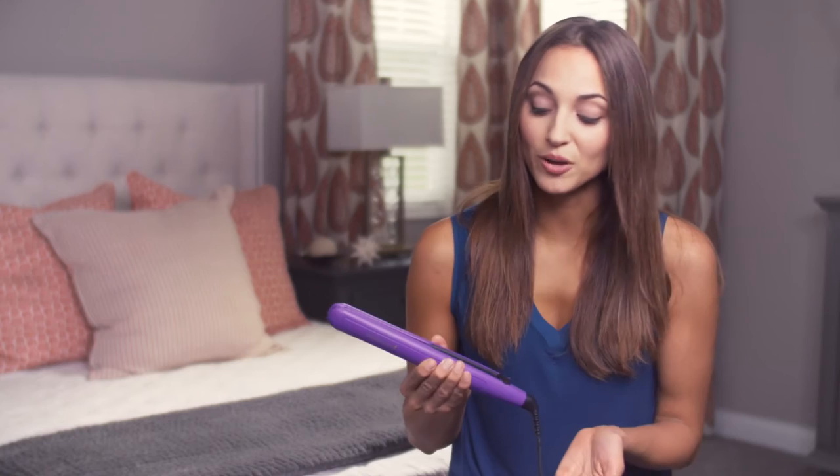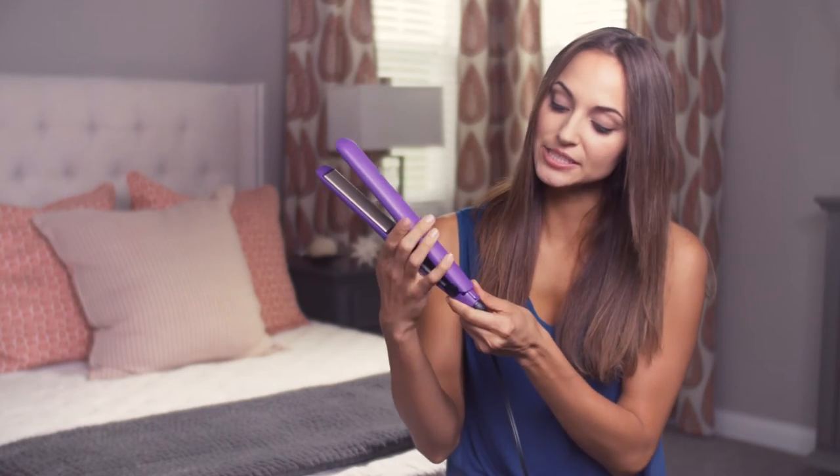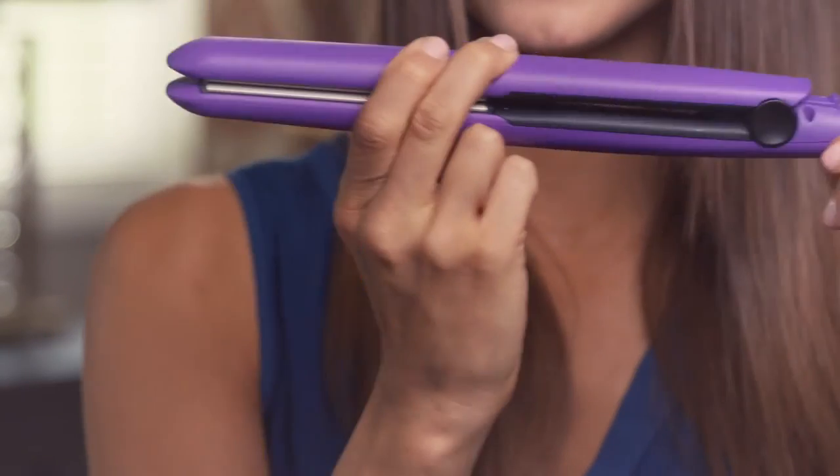I'm always on the road and traveling with hair tools, and this is my newest travel buddy. It has a really cool hinge lock button — you just push it into place and it stays shut. So you don't have as bulky a thing to travel with, and it actually stays securely closed.